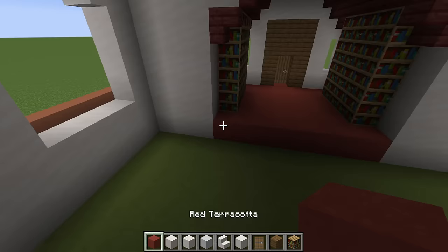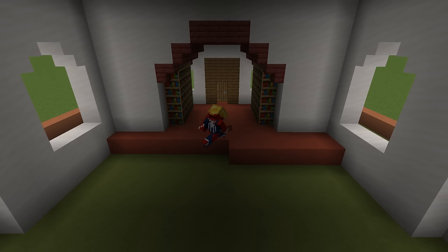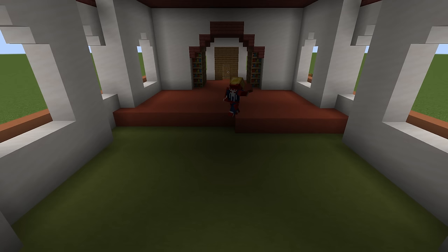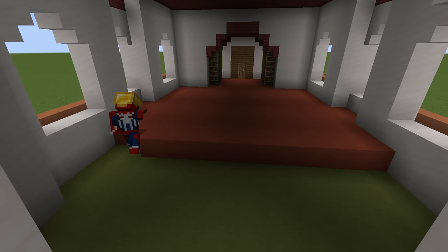Now that we've worked on the ceiling, we should probably work on the floor as well. The floor is pretty much entirely red terracotta.